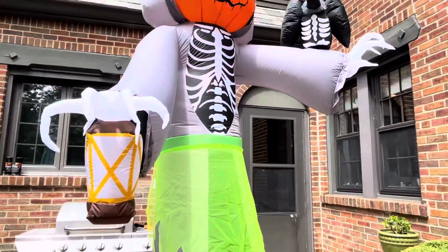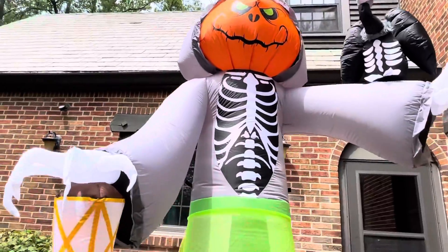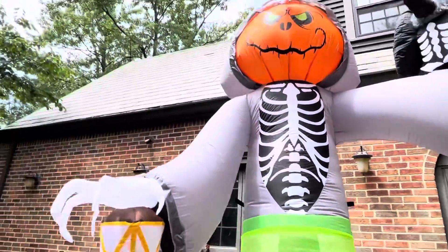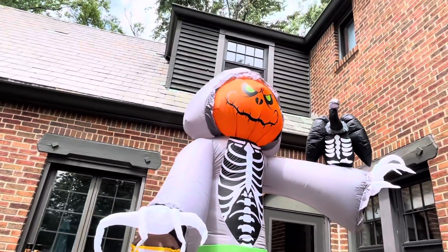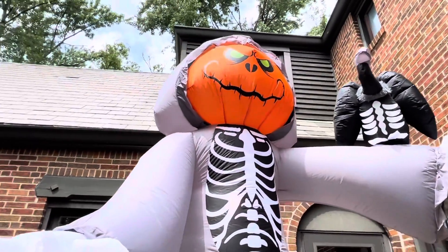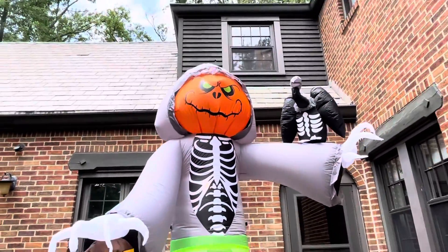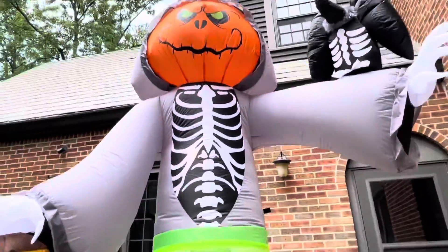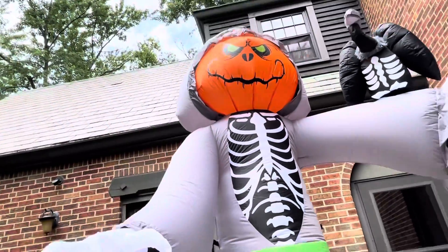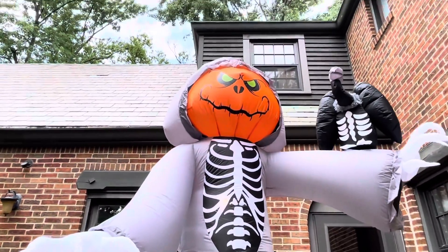This inflatable is pretty good for $100, I have to admit. I'm just glad it has a base fan and not a cheap fan like the 9-foot ghost. They also have a tree one which has a base fan, but that one didn't really catch my eye. This one is really cool — I like the detail on it, especially as a kind of new take on the pumpkin reaper design with more of a grim reaper look.